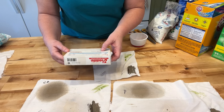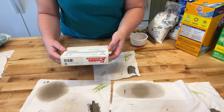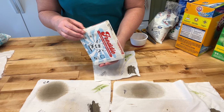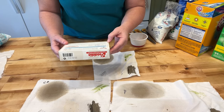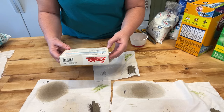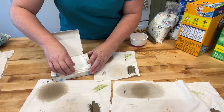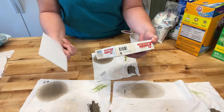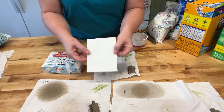Half a sheet is for a small load, one sheet is a standard load, and it doesn't say anything about extra stains or hot and cold water. It's fragrance free. I technically have a small load but I've been doing everything as a standard load, so I'm just going to do a standard load — one sheet. For a large or heavily soiled load you need two sheets. Let's give this a try.